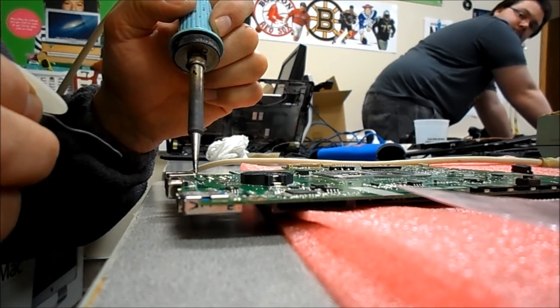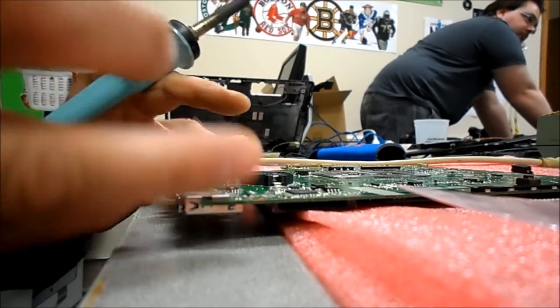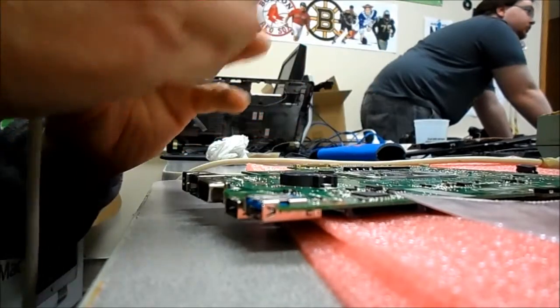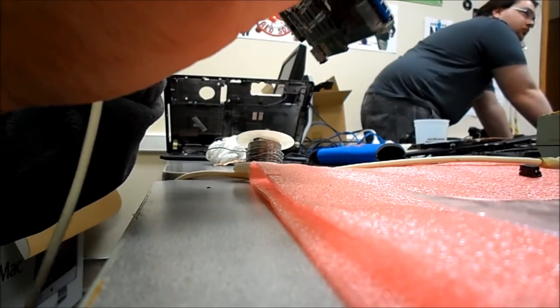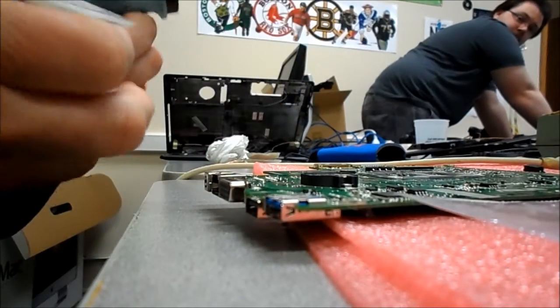The trouble with these jacks is when you trip on them and yank them out, you have a chance you will fracture the boards inside — the layers that run in between the layers. So you may not always get a successful repair even after the jack is replaced.